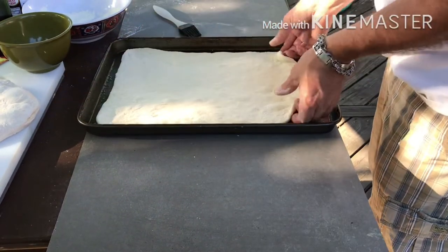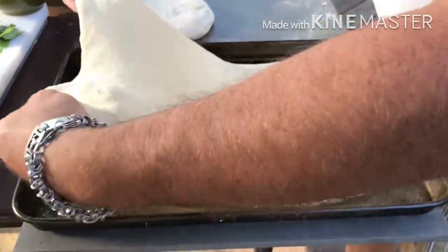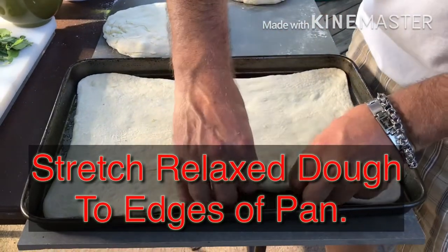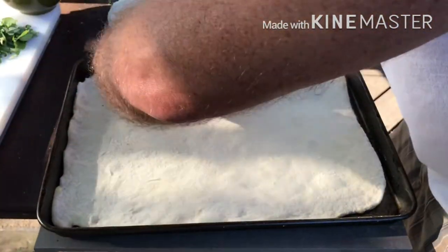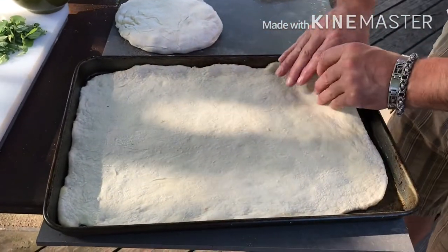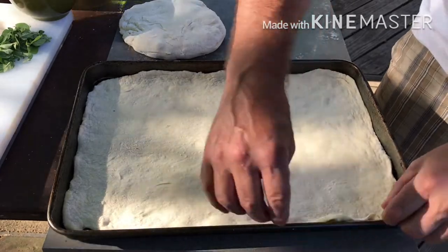That'll give you thin, very thin spots. Now you're going to want to let it rest for about 10 minutes. The dough will soften up and it will allow you to stretch it without getting any thin spots — it'll move a little more. It relaxes as it sits there. So now you should be able to pretty much get it to the sides of the pan without getting any thin spots or pulling any areas too much. It doesn't have to be perfect. There's no such thing as perfect, folks.